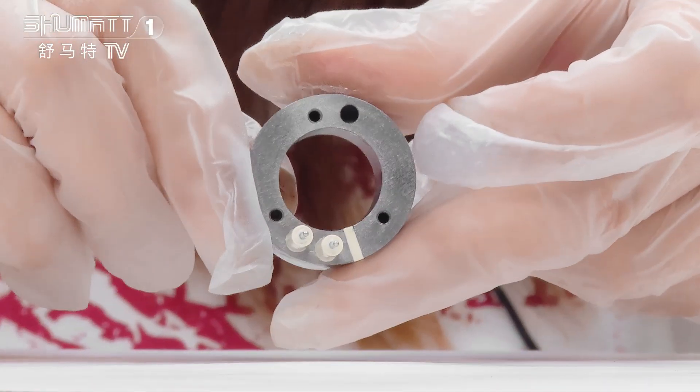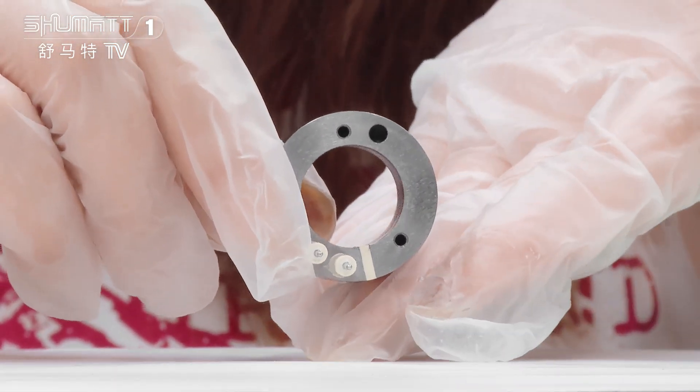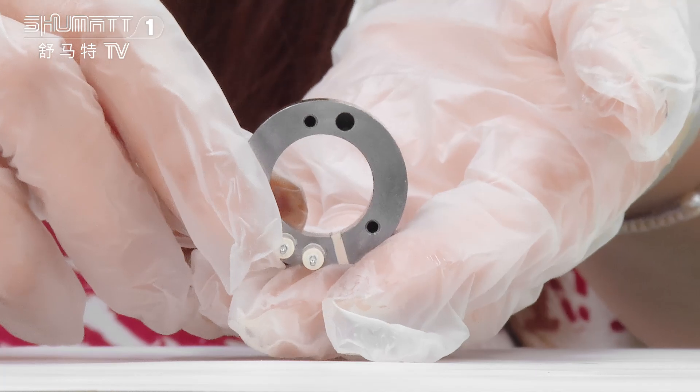Each product, before we send for delivery, will go through a product test. At the same time, phone inspection and random inspection will be carried out too.